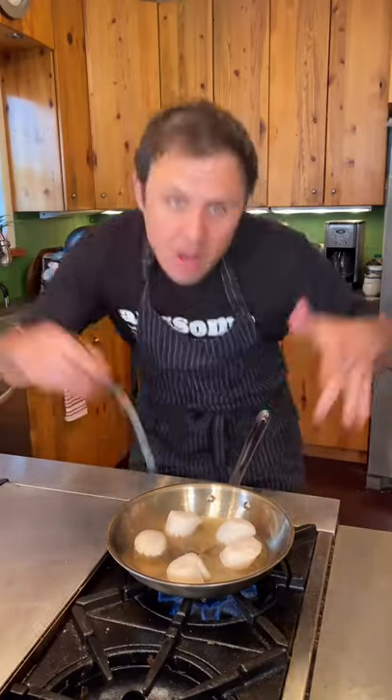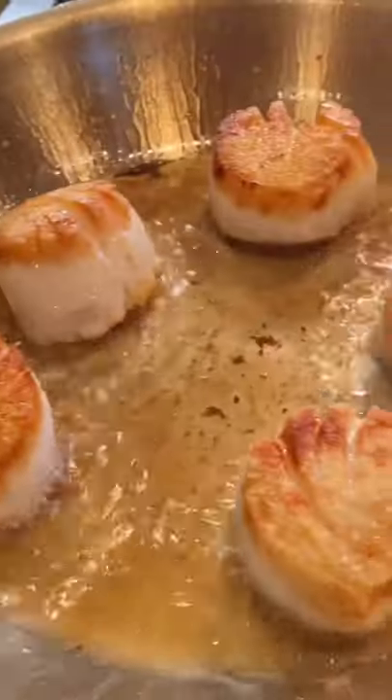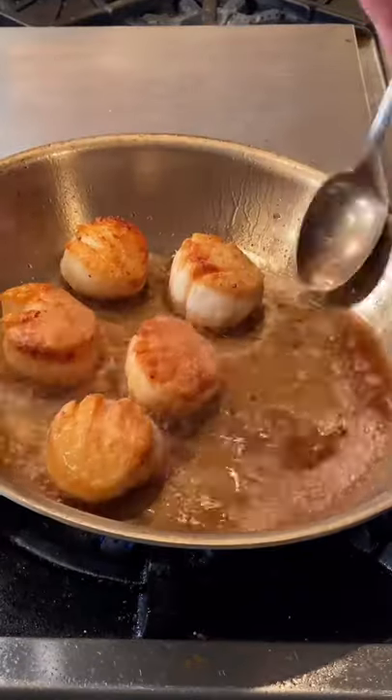Scallops in, starting at midnight. All you need to do is not mess with them. No! Two minutes and flip. Another minute, add some butter. Heat down and baste.